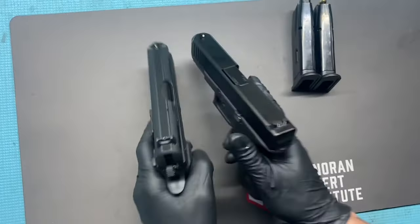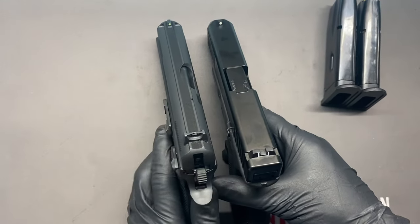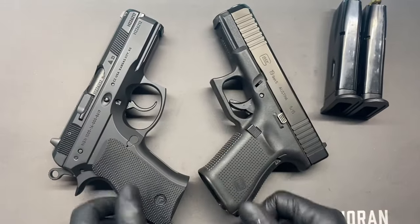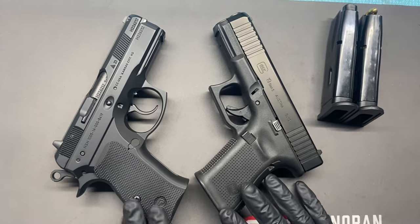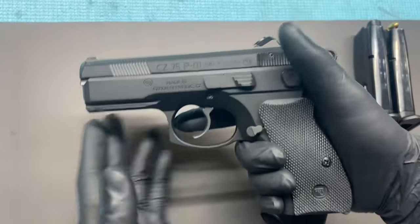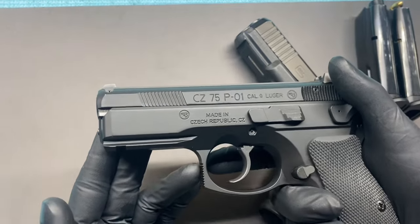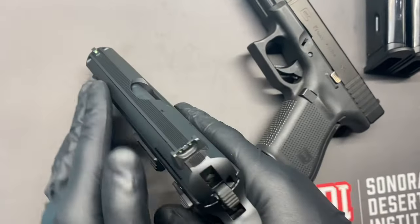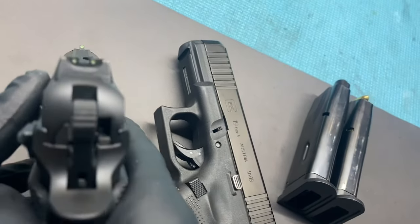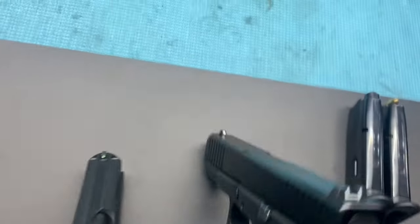It compares pretty nicely to the Glock 19 — pretty similar in profile. This one's a little thinner on the slide, and obviously a bit heavier. I do find this one to be more accurate. It feels great in the hand with this swell in the back. Today we shot about 200 rounds through it, did not have a single failure. The sights are great — you've got night sights that give you a nice little glow, and here are the Glock sights for comparison.